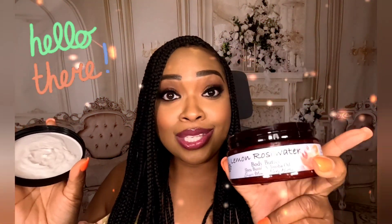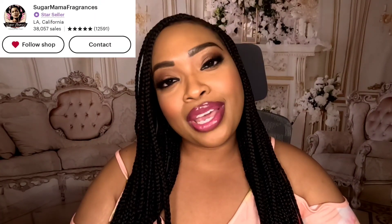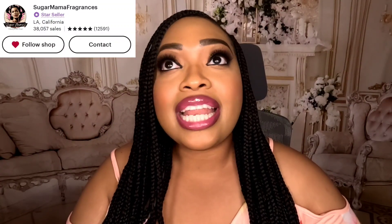Hello everybody, welcome and welcome back to my channel — my name is Muffet. Thank you so much for joining me today. I want to talk about the goodies that I just got from Sugar Mama Fragrances. You guys know that I love that fragrance line as a whole — this is an Etsy brand, and I fell in love in particular with their body butters. Spring is here, summer is upon us, and I wanted to add more body butters with scents that would go with my perfumes for spring and summer.